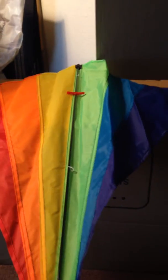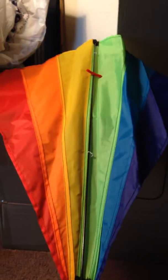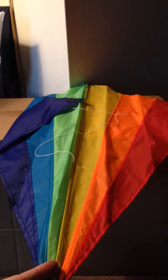This kite is supposed to come with 100 feet of string and a handle, but as you can see, there's nothing attached. There is no handle and no string.